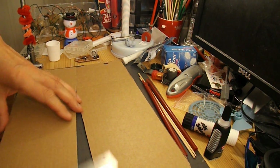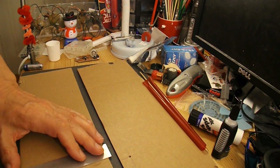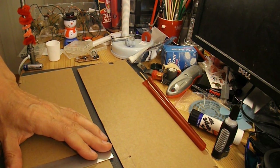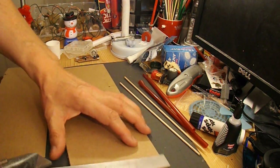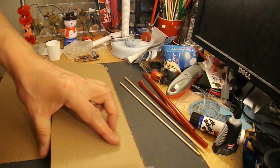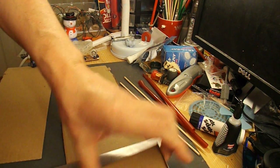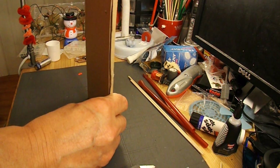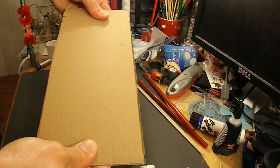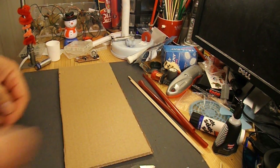First thing I'll do is cut this cardboard and stick it together. It's already got a groove across it, so I'll use that as the reference point. I'll glue them together and trim it up for the chassis, using the glue stick.